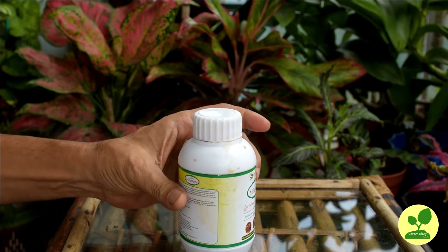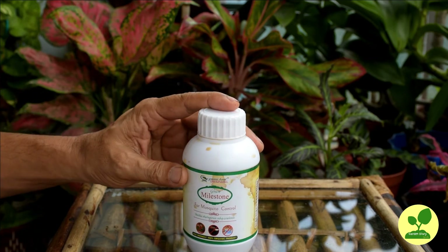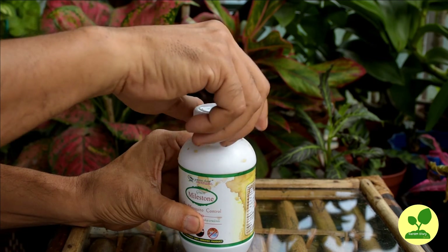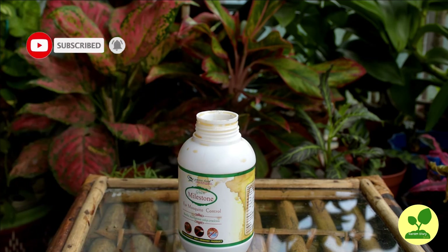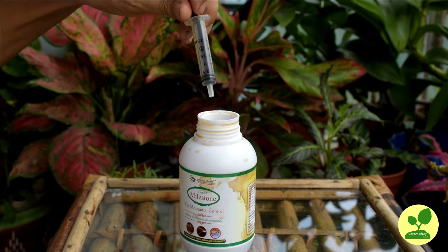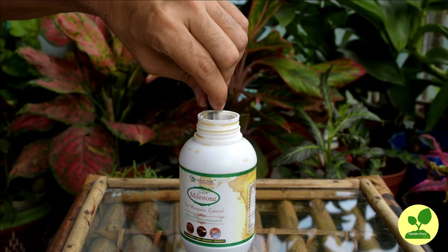Hope this video is going to help many friends who are growing aquatic plants on their terraces. If you know some other effective methods to control mosquito larvae, please let me know in the comment box. Share this video with friends and relatives who are growing aquatic plants on their terrace — they will be very thankful to you. Thank you very much for watching this video by spending your valuable time. See you in my next video. Till then, bye friends — keep safe and happy gardening.